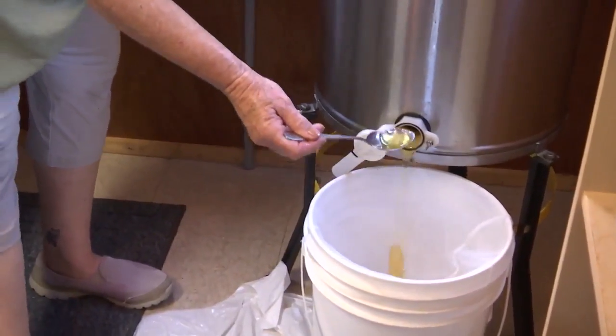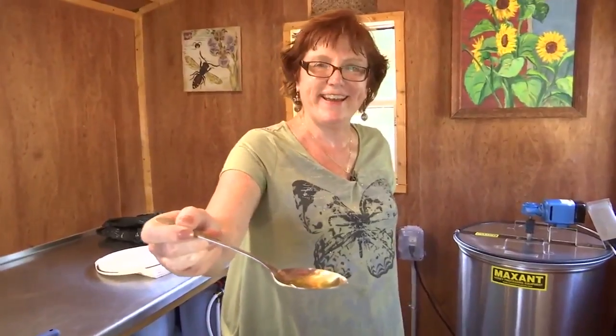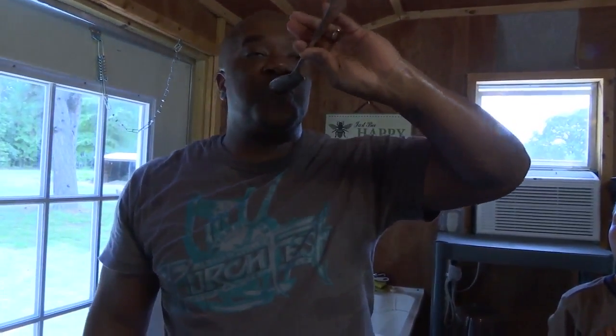Reminiscent of my youth drinking water from a garden hose, I'm trying honey straight from the tap. Better than store-bought? Best for sure.